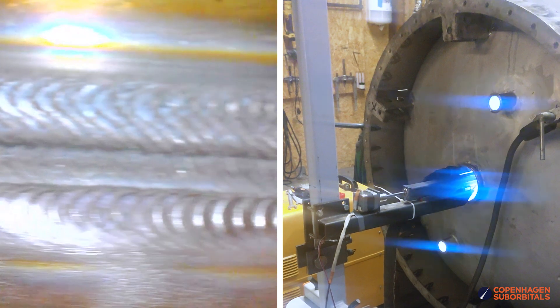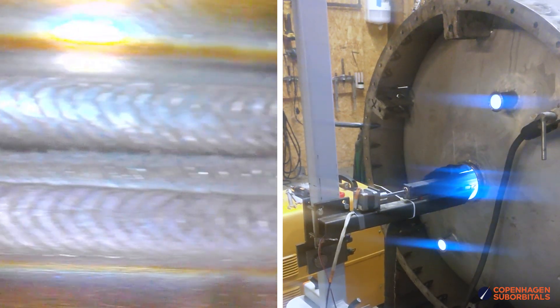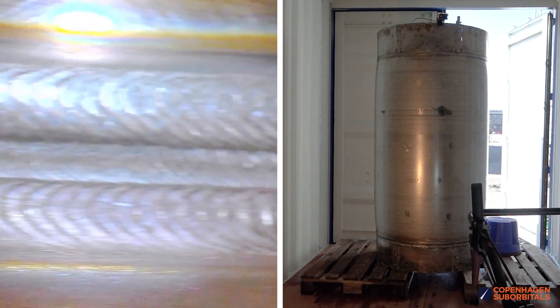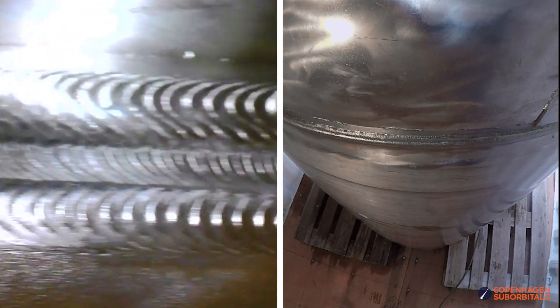With these three degrees of motion and some clever automation, we were able to produce these beautiful nine meter welds on both of our liquid oxygen and ethanol tanks. And as we showed already when pressure testing these tanks to over 30 bar, the welds did not spring a single leak. So in essence, we are really happy about how this development turned out.